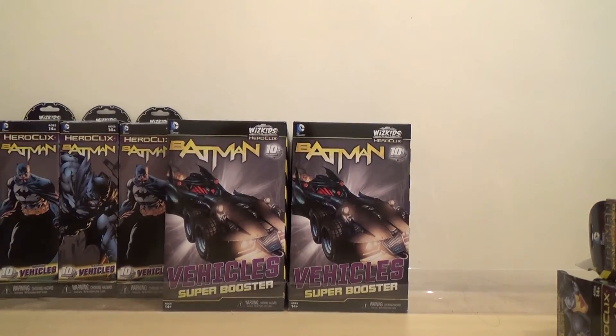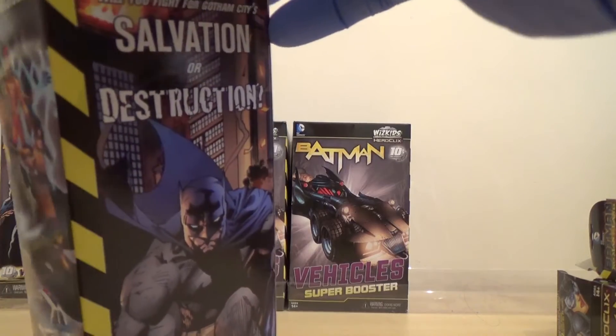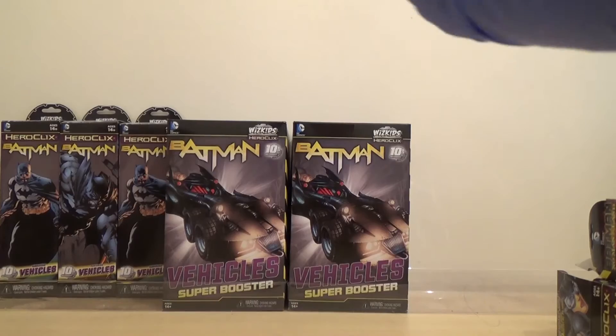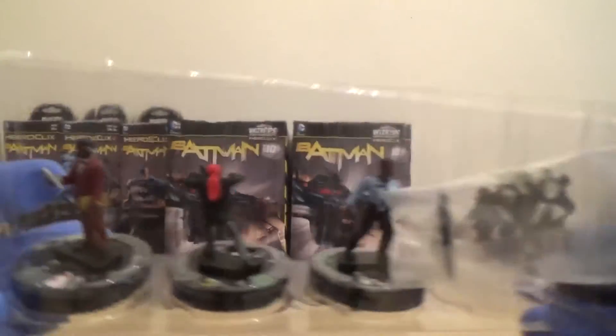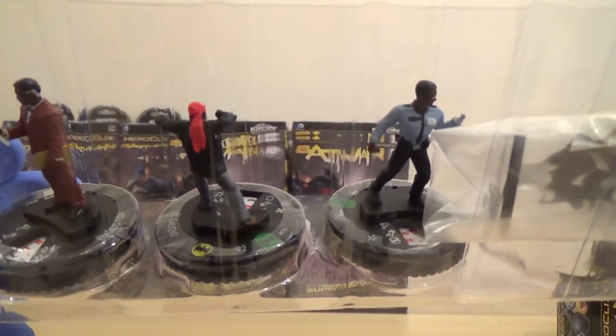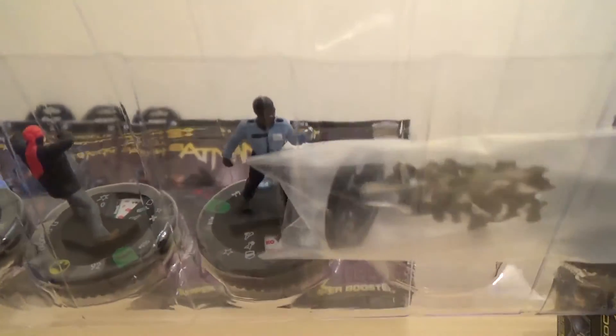Down to our last four normal boosters and then we've got the last two vehicle super boosters. We've got Lucius Fox, El Gaucho, Arran Cash, another Flock of Bats, and a Nightwing.